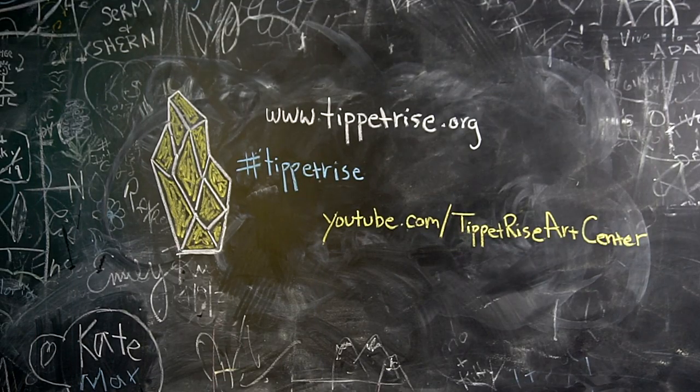Once it's dry you'll be ready to unroll it and then you're going to have fun and create. It works best if you use it on a blackboard but you can also take it outside and use it on the sidewalk. We look forward to you exploring and sharing your art in nature. Thank you for watching. For more videos check out our YouTube channel. For more information about the Tippett Rise Art Center visit www.tippettrise.org.